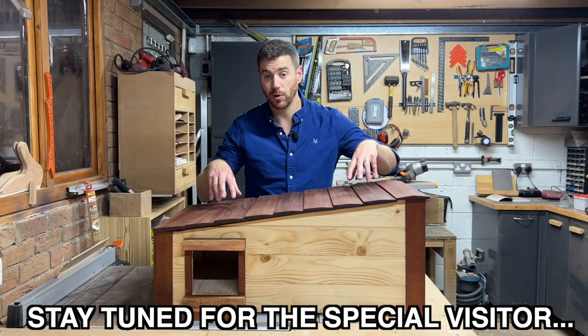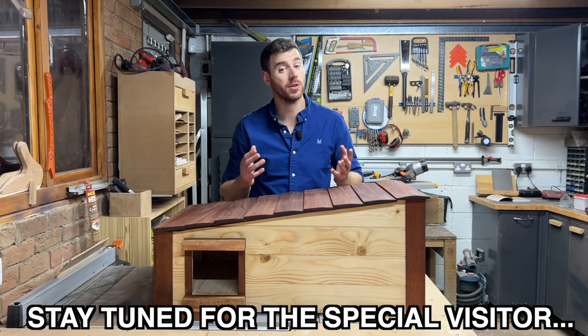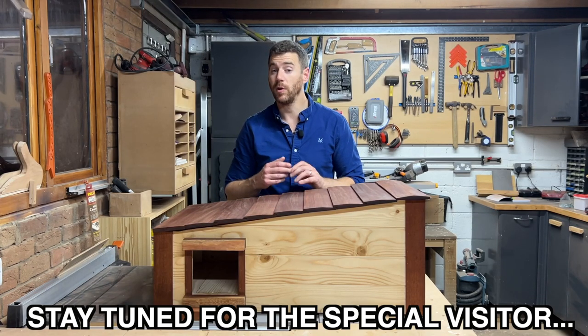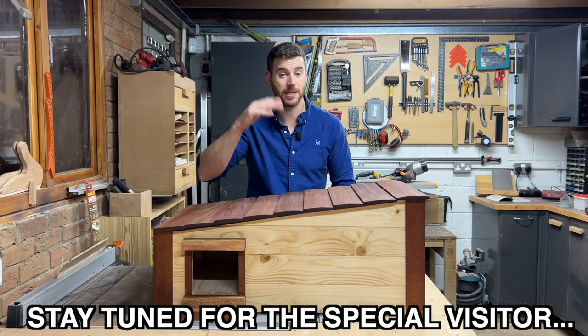If you enjoyed this project, or you like tool reviews, beginners projects, and tips and advice, then you want to subscribe to the channel. But if you want to check out another video, I've lined one right up here for you that I think you'll like next. See you next time.